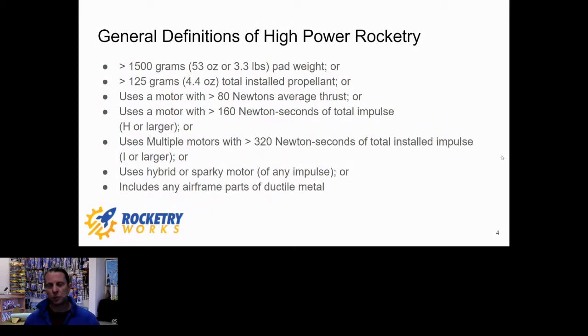For cert flights, all the guidance is: keep it simple. I don't even like to fly things like chute releases on cert flights unless we really have to, simply because it's one more thing to go wrong. Other things that put you into high power territory include hybrid or sparky motors — even though there are sparky motors down to the F range, if you're flying sparkies you need to be certified. You can't certify on an F or G motor, so you'll have to fly an H motor first, and then step back down to fly that F sparky.